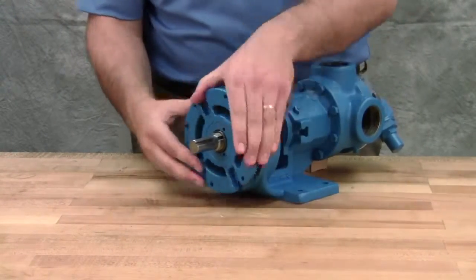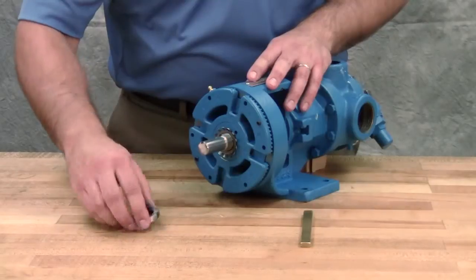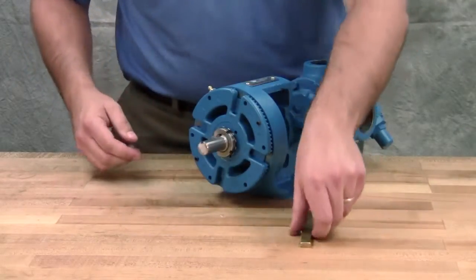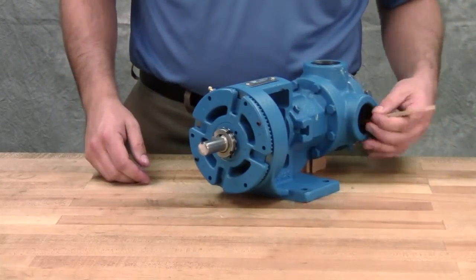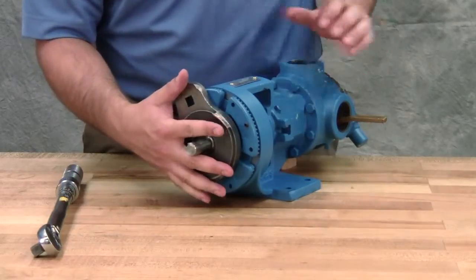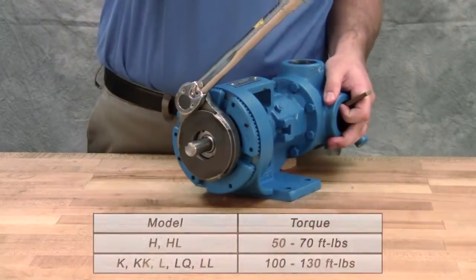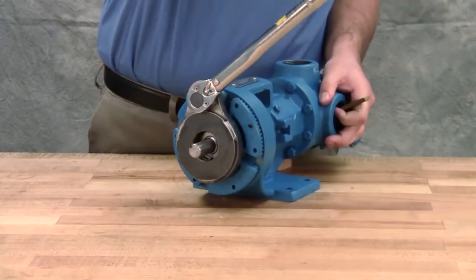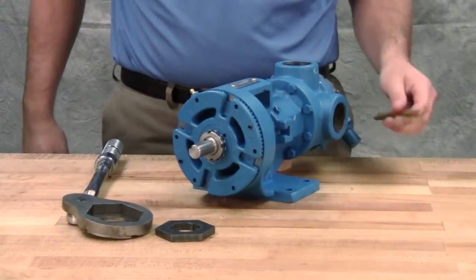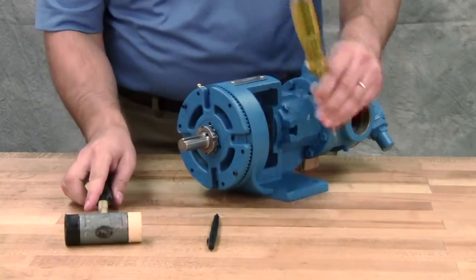Turn the bearing housing into the bracket. Put the lock washer and lock nut on the shaft. Insert a length of hardwood or brass through the port opening between the rotor teeth to keep the shaft from turning. Tighten the lock nut to 50 to 70 foot-pounds of torque for size H and HL pumps, or 100 to 130 foot-pounds of torque for larger pump sizes. Bend one tang of the lock washer into the slot of the lock nut. If the tang doesn't line up with the slot, tighten the lock nut until it does. Failure to tighten the lock nut or engage the lock washer tang could result in early bearing failure and cause damage to the pump.